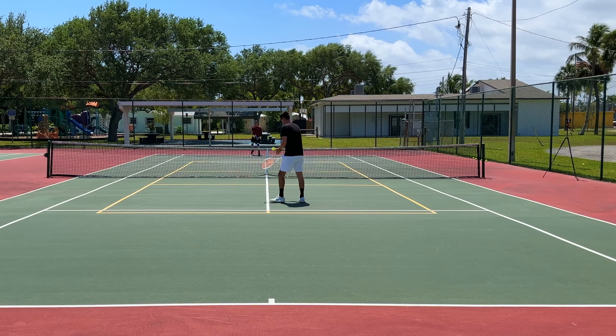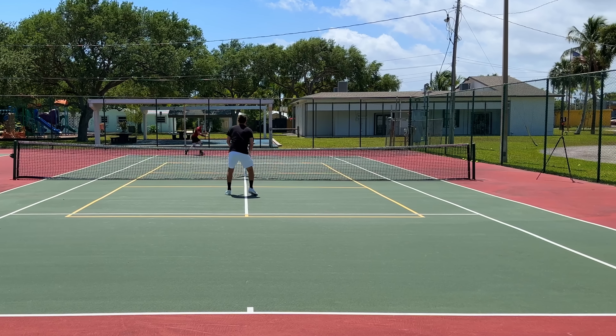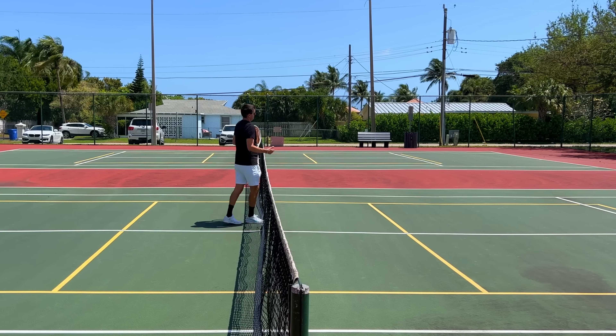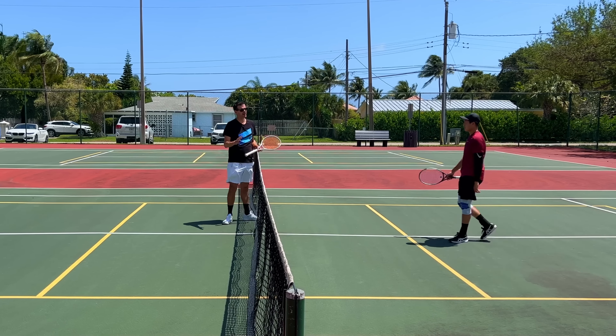Try again, same shot. Way better — see, you make the guy volley. Don't go for the outright passing shot winner. Let the guy hit a volley — a lot of guys will struggle at the net with improper volley technique.